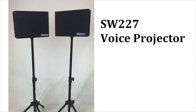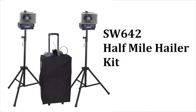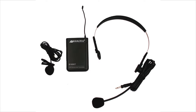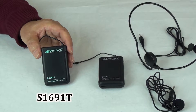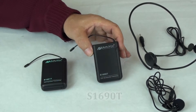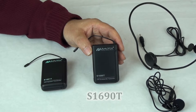The Amplivox SW227 voice projector and SW640 and SW642 half mile haler kits let you project sound wirelessly from one speaker to another, while also speaking wirelessly using an included lapel or headset microphone. There are two wireless transmitters included with these units. Transmitter S1691T is used to transmit sound from one speaker to the other, and transmitter S1690T is used to transmit sound from the wireless microphone to the powered speaker.